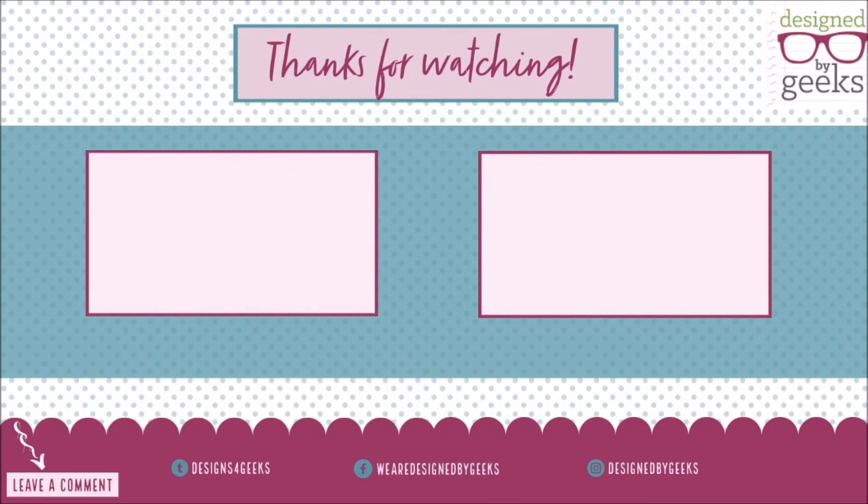Thank you so much for joining us, we'll see you next time. We hope you liked this video — please comment, like, and subscribe.